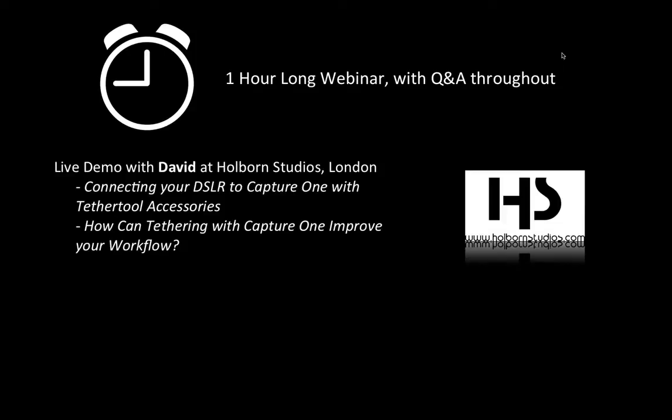I'm currently at Holborn Studios in London. I'll be going through some of the features of Capture One, and I've got a setup here with various different Tether Tools accessories which I'll show you on the webcam as well, so you can see exactly how that's laid out. With all the tools in Capture One for tethering, you'll see why it's a really fantastic solution.